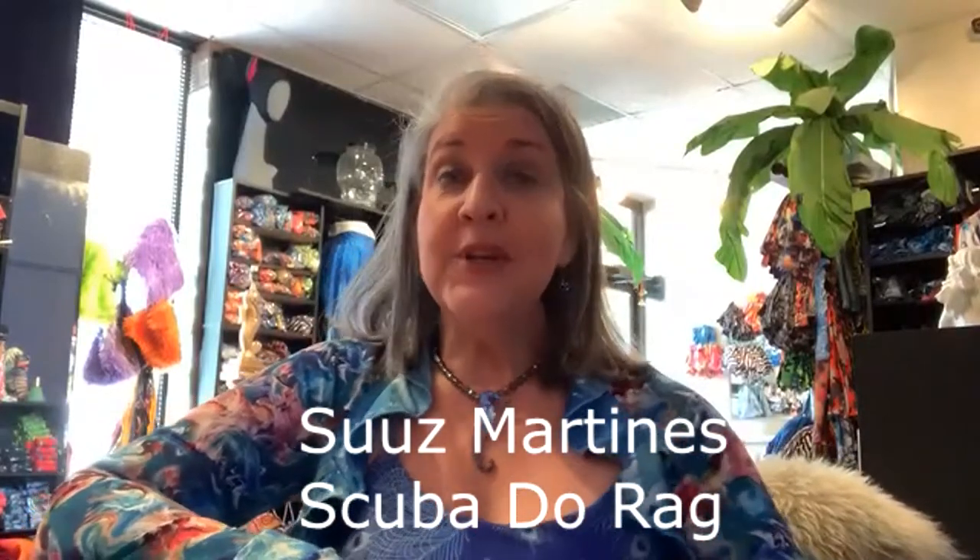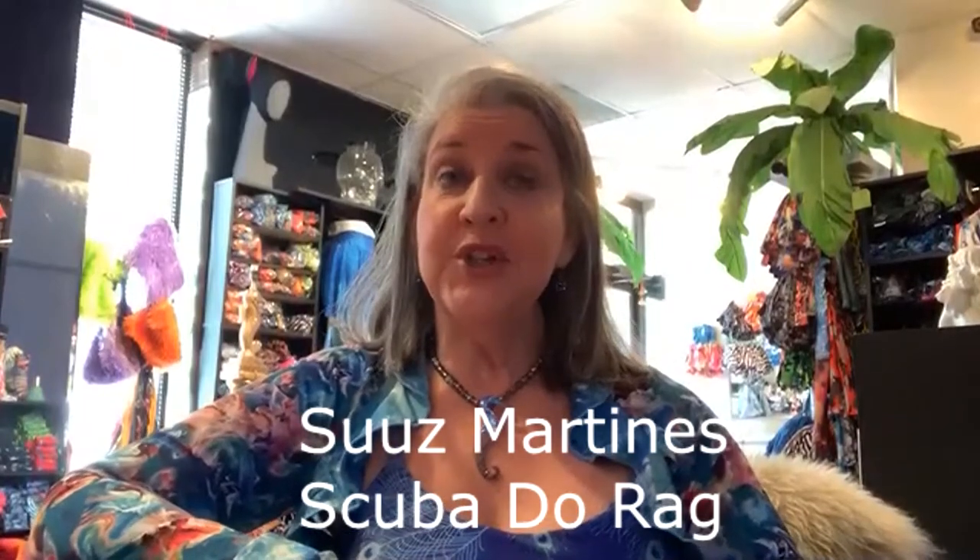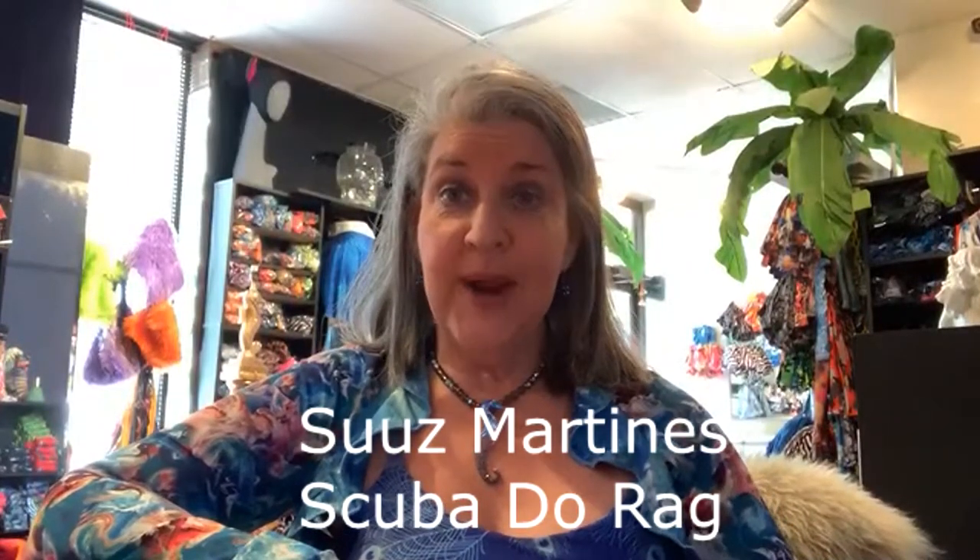I'm Suze Martins. I'm the designer of the scuba durag. I'm going to show you two demonstrations. The first one I'm going to do is the scuba durag.